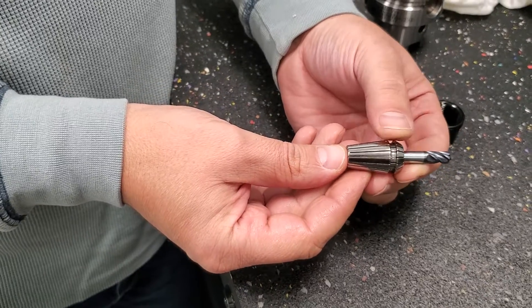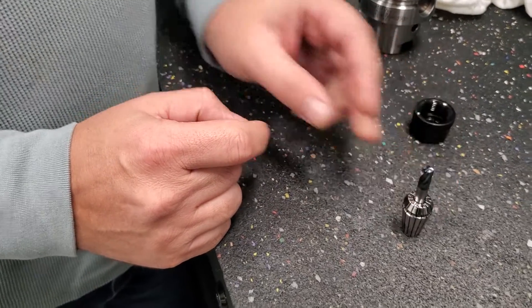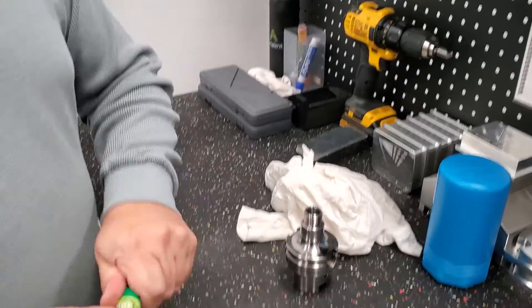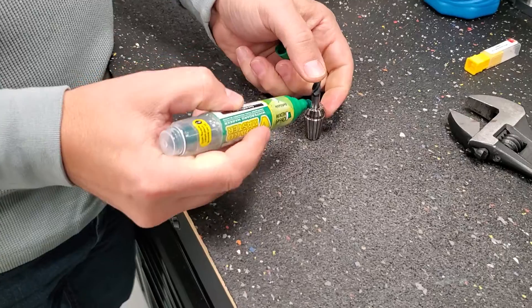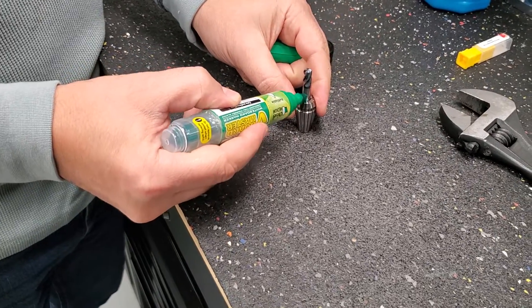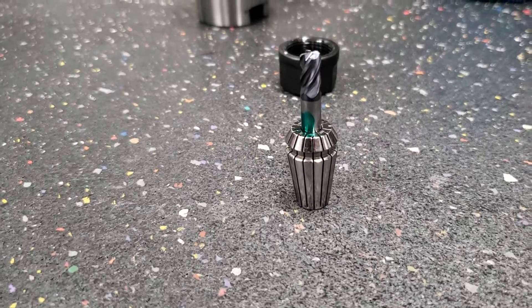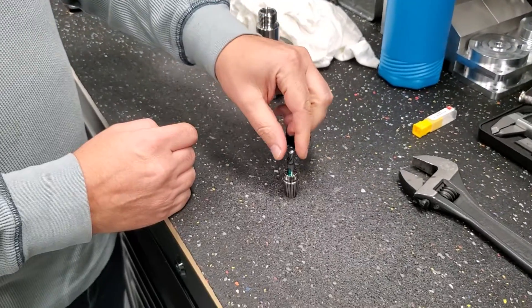In this case, we want to make sure we measure the full depth. One trick to make sure you don't miss that: you can take the tool out and make a marking on it, so you know where you stand. You do that before you load the tool in the collet.